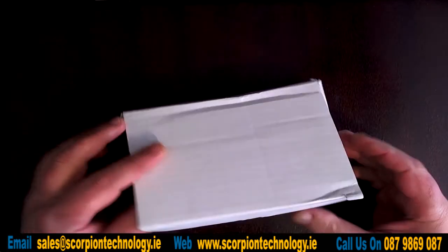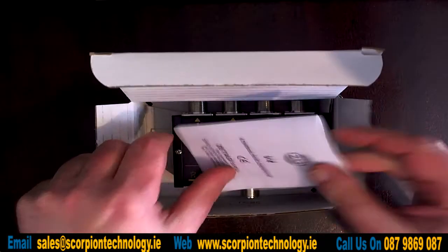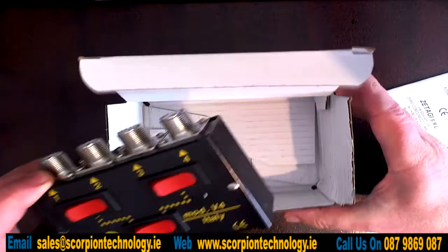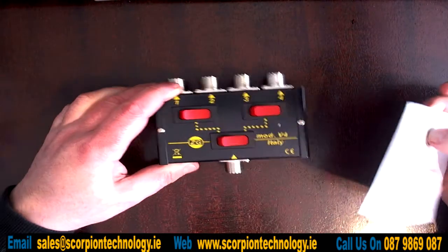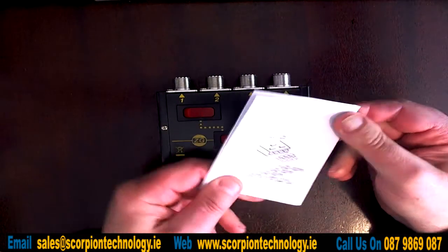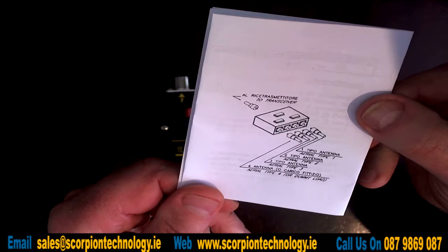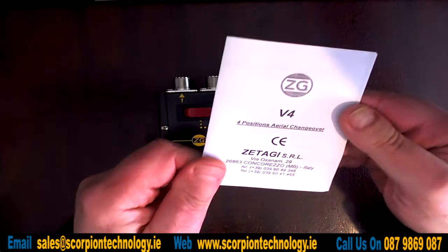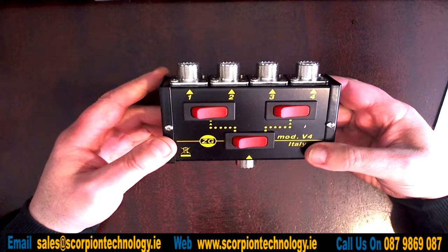We're looking at the Satagi V4 antenna switcher — this is the unboxing of the switch. In the box you get the switch itself and the instruction manual, which shows you that you have four antennas into one switch.